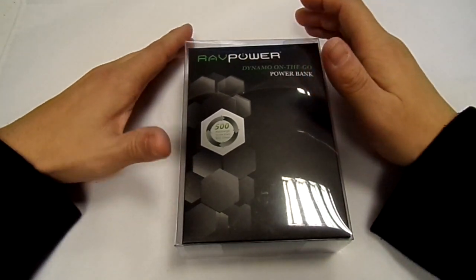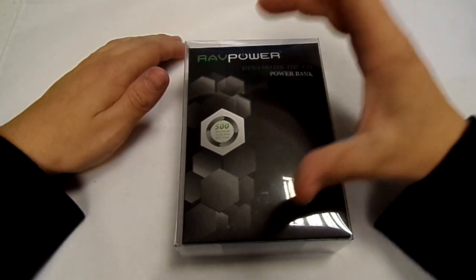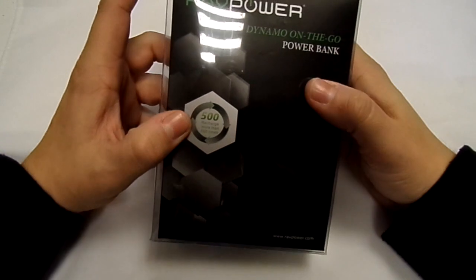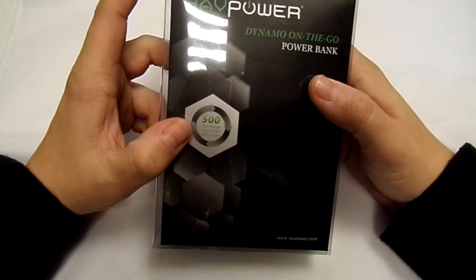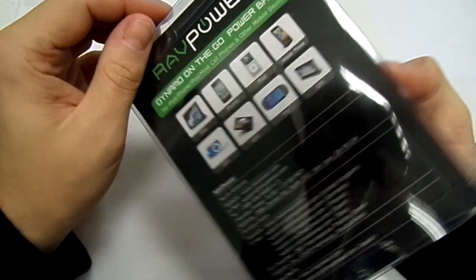It will charge an iPhone 4 or iPhone 5 at least three times on a full charge, which is pretty good going. It supports more than 500 recharges, so it's pretty good going.